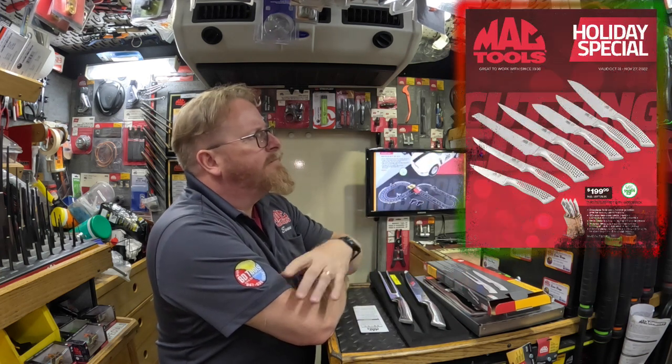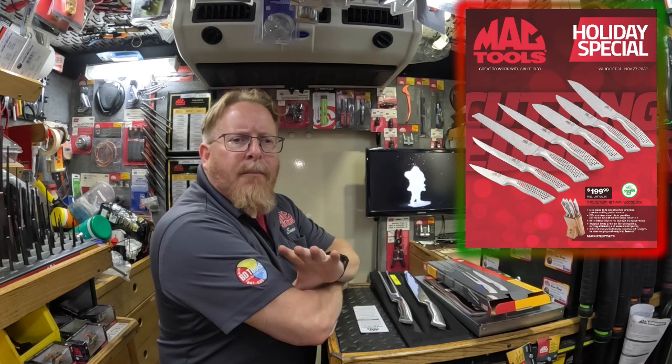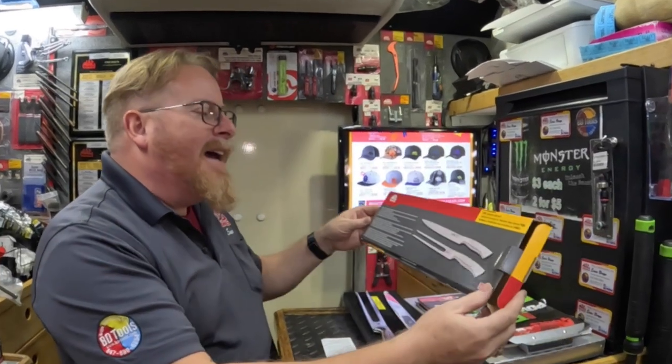Hey Mac Tools Nation, BD Tool customers — we are coming up on Thanksgiving and in our current holiday flyer we have our cutlery set and it is selling really well. Check that out — it's a good looking set, isn't it? But one thing — for some reason it's not in our flyer and we haven't had a promotion on it, so I'm not sure what's going on there.